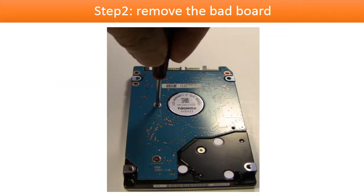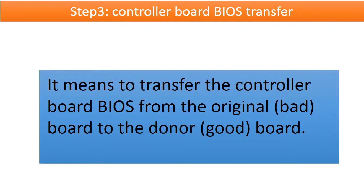Step 2: remove the bad board and get ready to do the controller board BIOS transfer. Step 3: controller board BIOS transfer, also called controller board BIOS swap. It means to transfer the controller board BIOS from the original board to a good donor board.